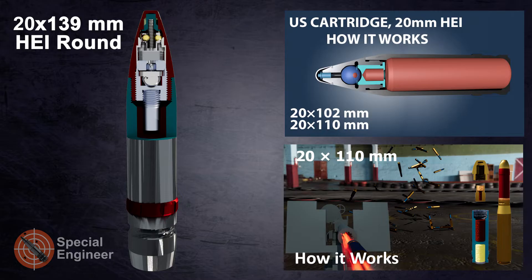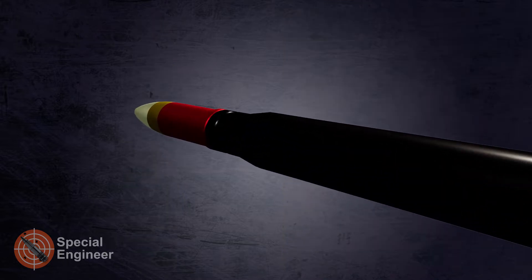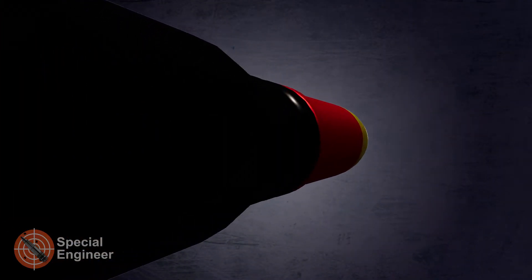20mm caliber shells appeared at the beginning of the 20th century and have since been constantly developed and improved, including fuses, which are the main element of the shell. One of the distinguishing parameters of a mechanical fuse for ground-to-ground and ground-to-air applications, compared to aircraft applications, is the presence of a self-destruction mechanism.